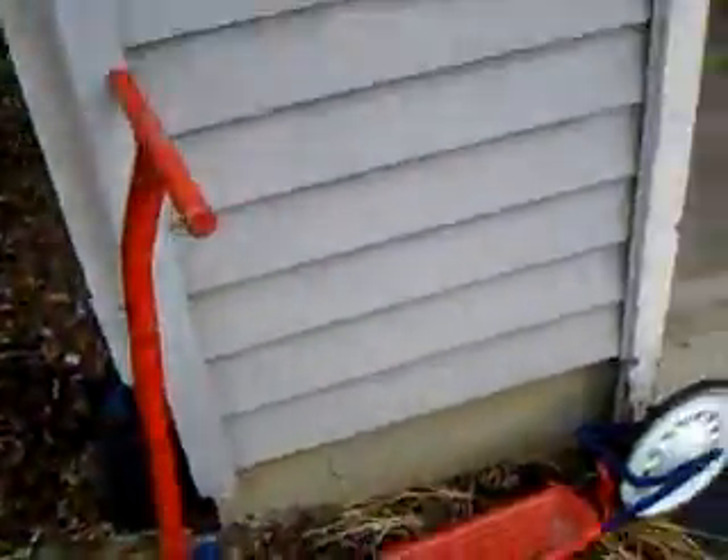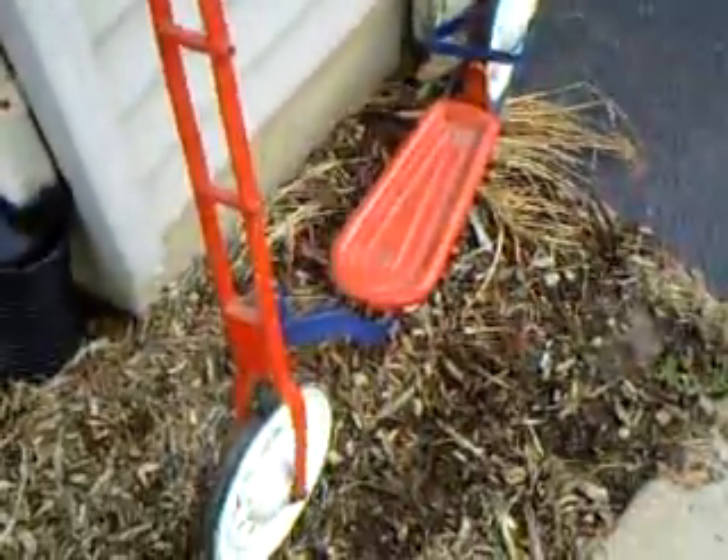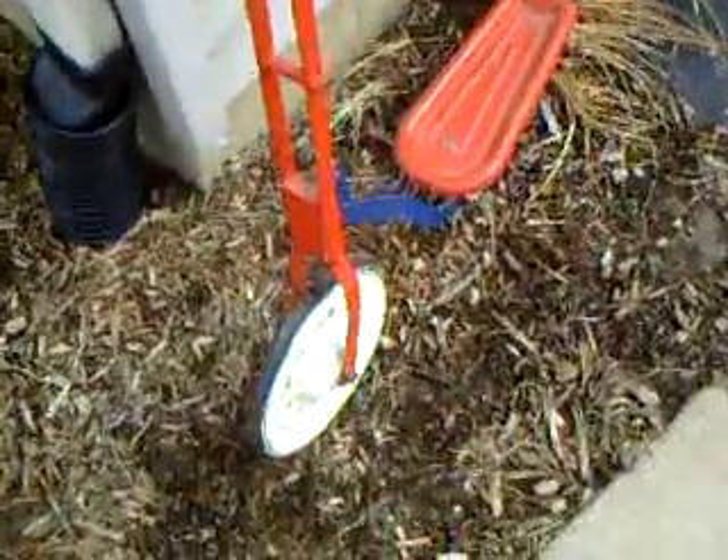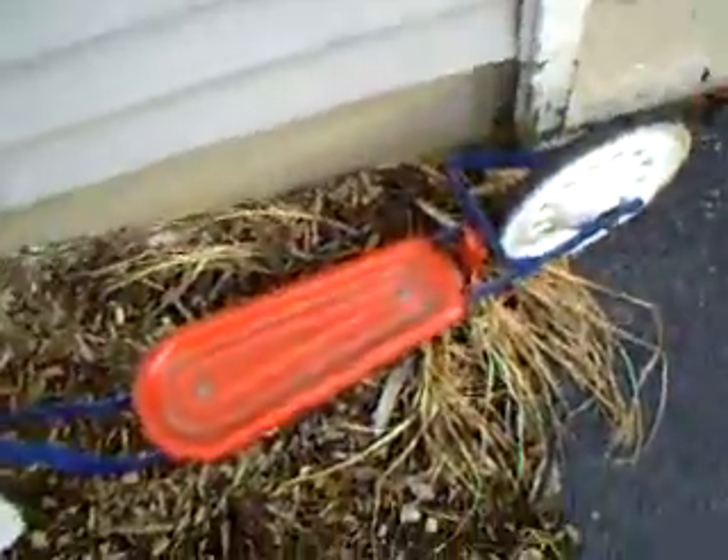Just thought I'd show you this. This is an all-handcrafted push scooter. It's made by my relatives back in the day. It's kind of an antique — red, white, and blue. Just the good old days, before all this modern engineering came on.